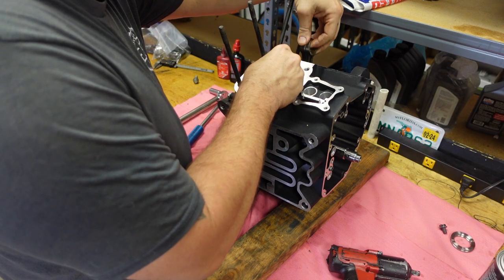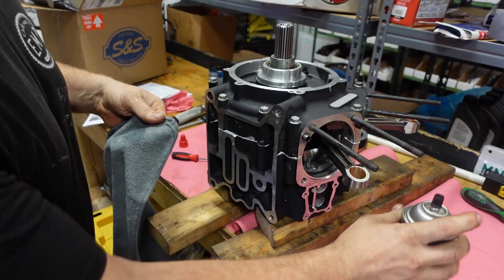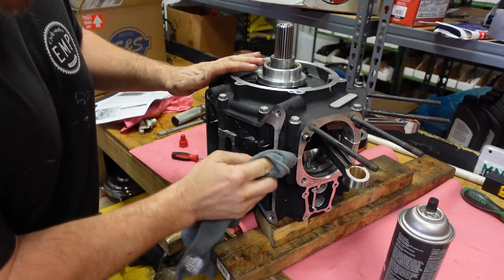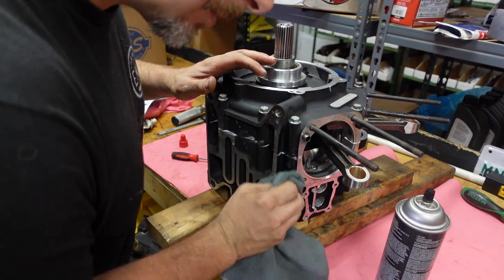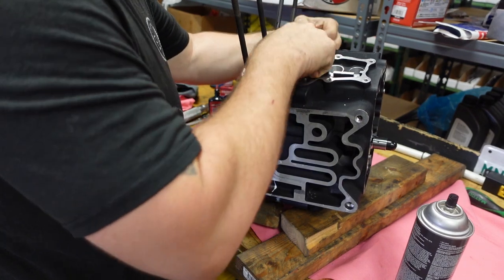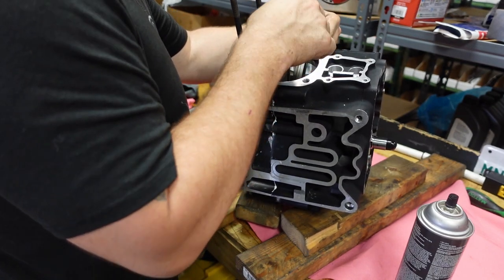Unfortunately these rods feel like they're binding, so time to install a brand new S&S crank. I don't know how I missed a tight spot in the rods, but unfortunately we need a new crank. Here we go with the S&S crank — smooth as butter. This is going to be a good motor.